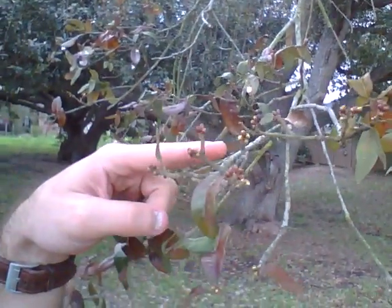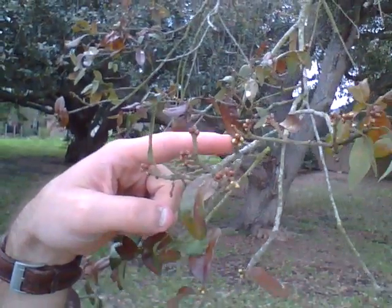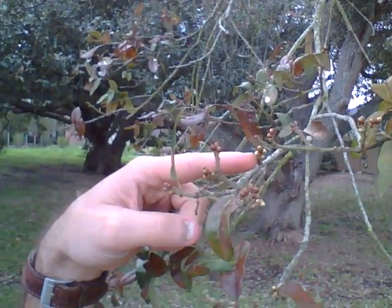But as you can see here, buds are coming out. That's what's happening. The buds are breaking and pushing the old leaves off.